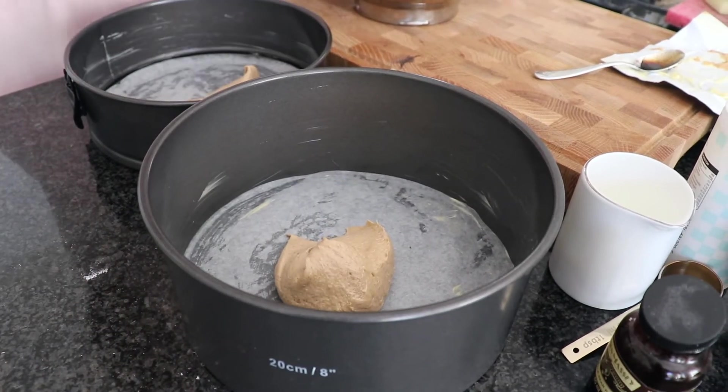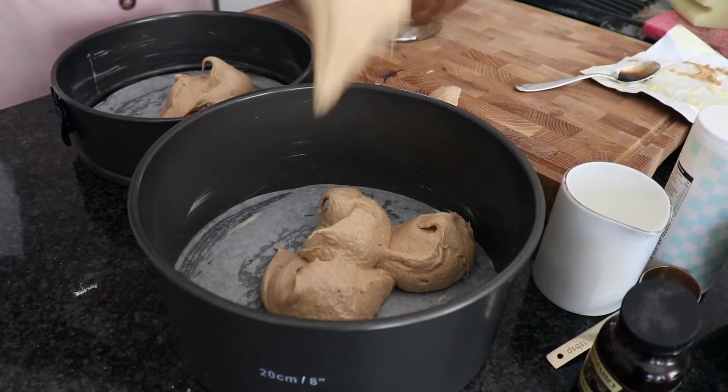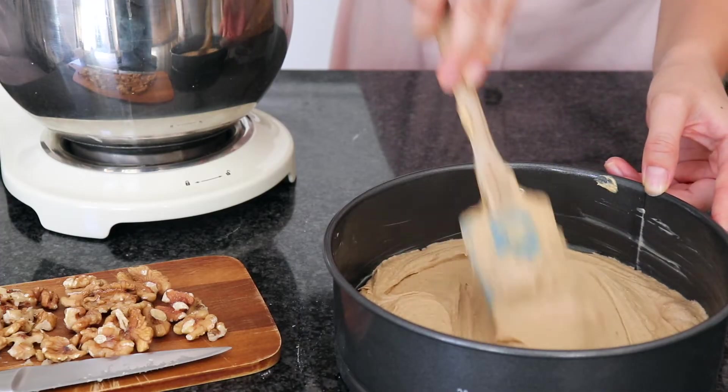Now I'm going to divide my mixture between the two tins. I'm just going to use a spatula to spread that out into a nice even layer. These are ready to go into my preheated oven for about 25 to 30 minutes.